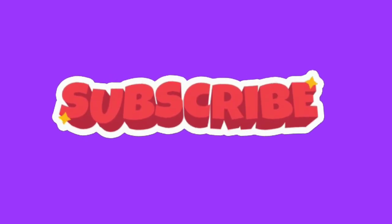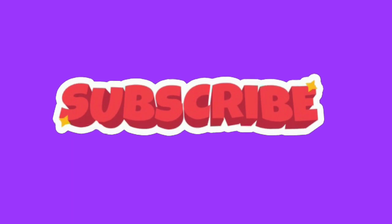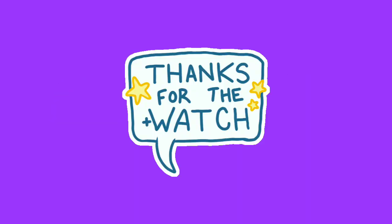If you like this video, please hit the like button and do subscribe to my channel if you haven't subscribed yet. Thanks for watching.